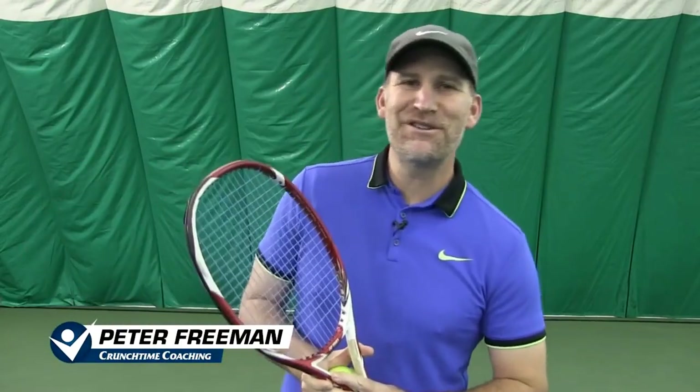Hey guys, Pete from Crunch Time Coaching here and today I've got five drills I'm going to give you on the forehand to create massive power. And the great thing about these drills is it doesn't matter if you're a beginner or an advanced player — these are simple and easy to implement. So if you're ready, let's get started.